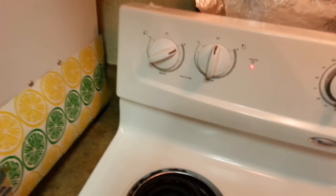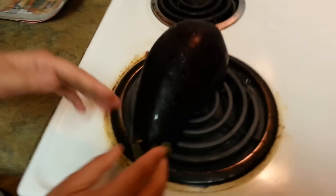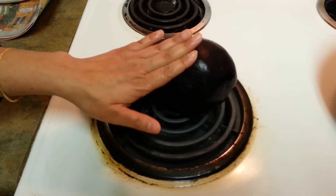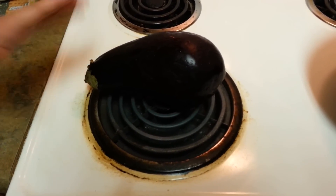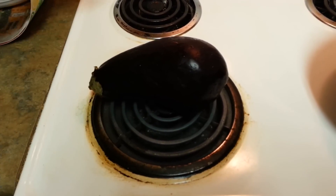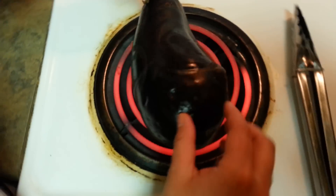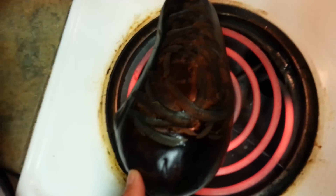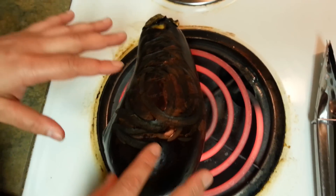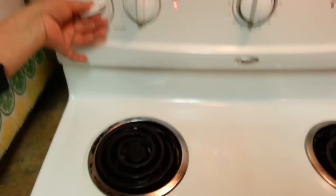Here is our baingan. We will put it on the flame — don't panic because the burner will get a bit messy, but we can clean it. We have to put this on for around five to ten minutes, rolling it all over. I've put the heat on a high flame. Within about four minutes it looks like this, and we need it to be cooked from all sides. When it starts getting burnt on the outside, that means it's done.